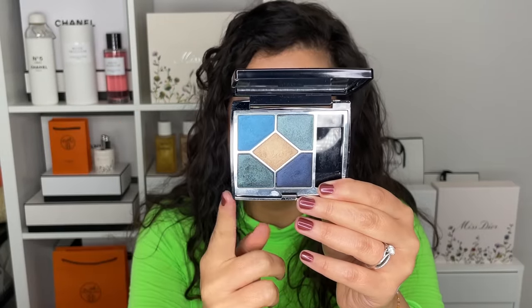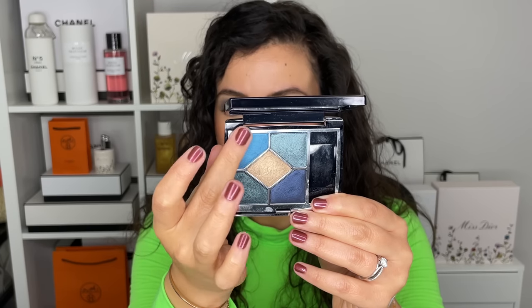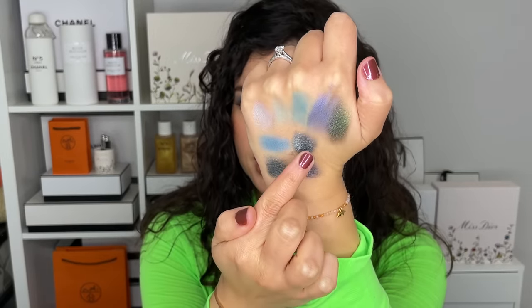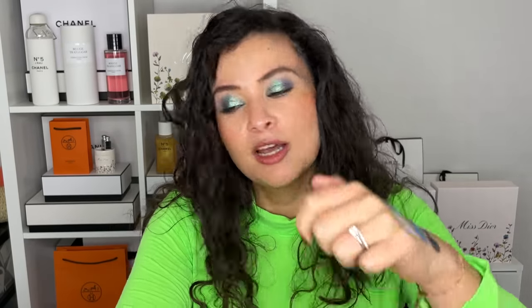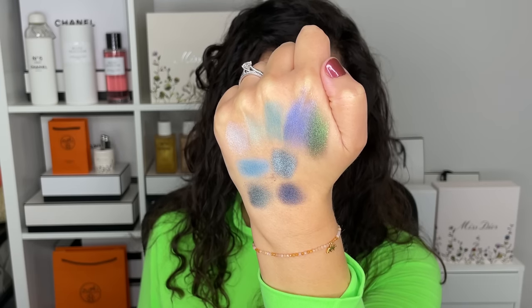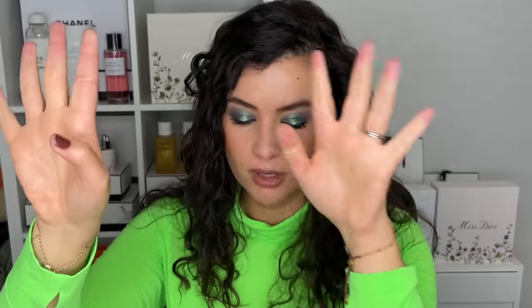Moving on to Denim — this is probably the best palette to get on the market if you want a blue-green palette. If you just want to get one palette, not a bunch of singles, get Denim. It's really what blue eyeshadow dreams are made of. There's one that's a bit more green. I love how intense this blue is. We have a light blue, a teal that goes a bit into the greens, and a dark navy blue with a bit of violet. The center gold shadow we're skipping today. Denim is the one if you want just one palette. The quality is so nice, especially the new formula from around 2021.